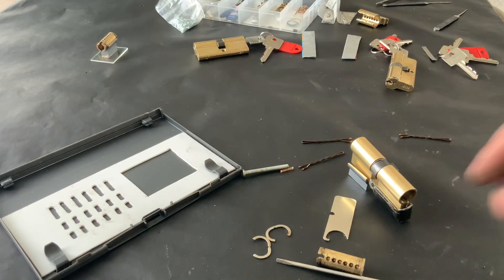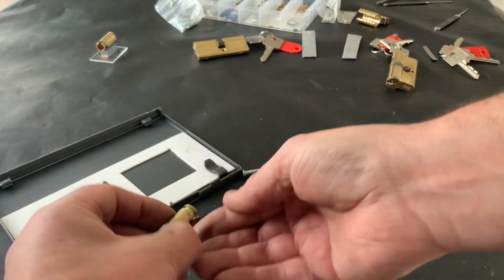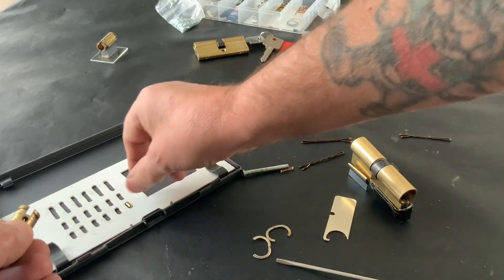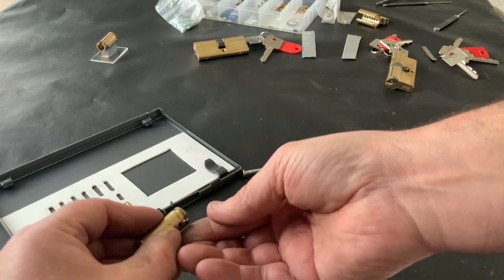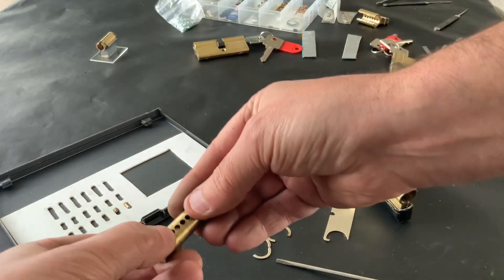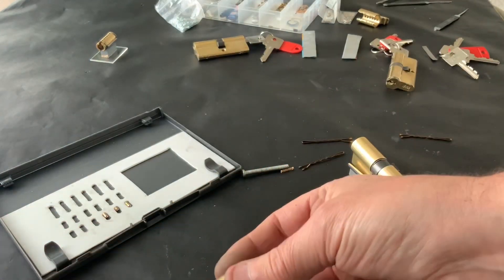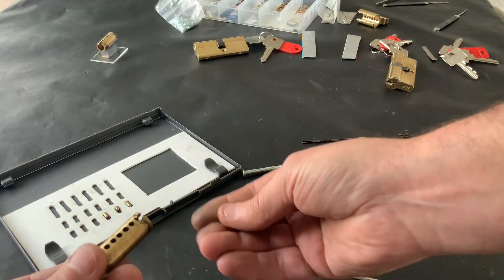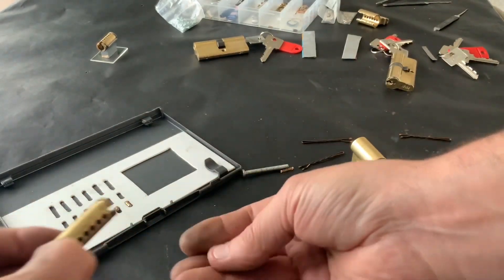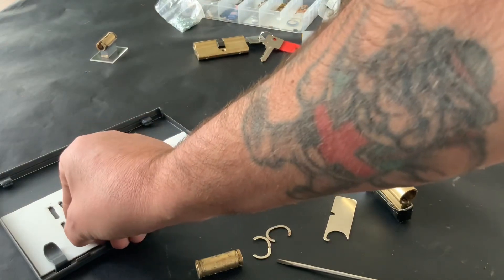Right, leave that in there. Let's have a quick look at what we've got in here. That's just a standard. Another standard — these will all be standard obviously. Another standard. Another standard. I'm using my old DVD case as pinning trays, as you can see, no expense spared. Yeah, that's all just standard in there, look.